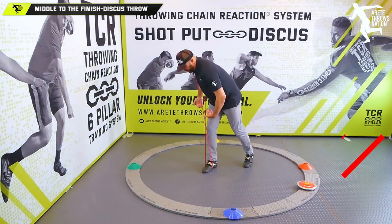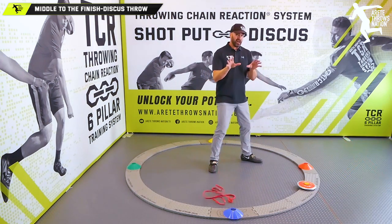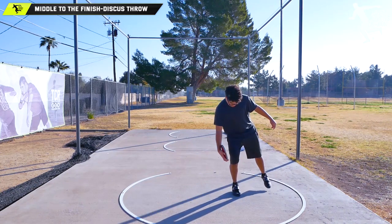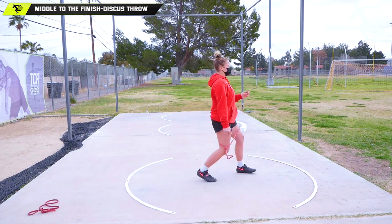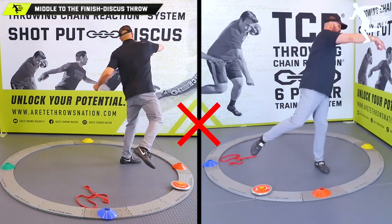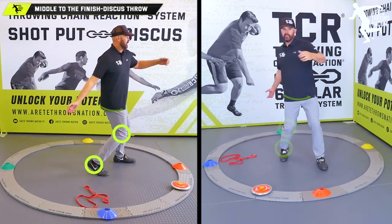Notice how when set up correctly everything turns really easily. But if I set up incorrectly — if I bend into a stand throw — my hip is no longer on the line. When I do that, look at how everything shifts. A lot of athletes when taught incorrectly will learn to pull instead of turn, and you'll see kids spinning around because the upper body is pointing them off the leg.